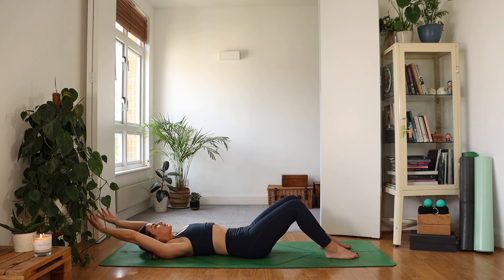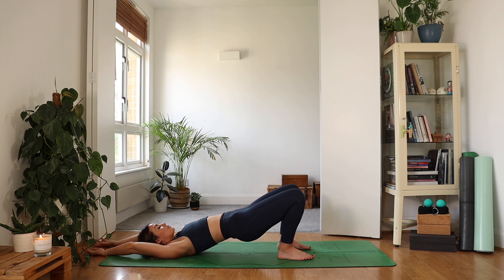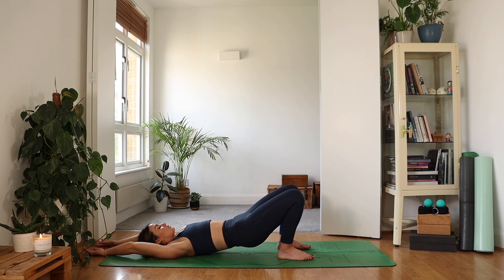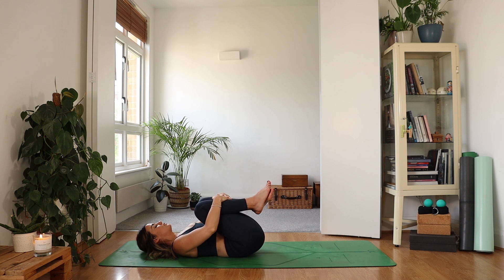Take your arms up and overhead, palms shining up. Bring your heels a little closer towards you. Inhale, press into the feet, lifting the bum and lifting the chest. Pressing into the back of the shoulder, pressing into the heels. Breathing in. Exhale, slowly, slowly lower down. As your lower back hits the floor, bring your knees into the chest and give yourself a little hug.